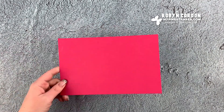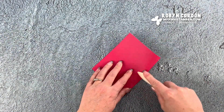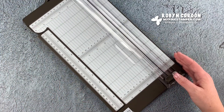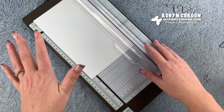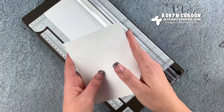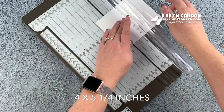Now I can finish up this card. I'm going to grab the half sheet of Lovely Lipstick - this is cut at five and a half by eight and a half inches. This will be my card base, so I can go ahead and fold this in half. I'm pulling out the paper trimmer again. I'm cutting a piece of Whisper White cardstock - I cut it in half first at five and a half so I always have a half sheet leftover. Then I cut it to four and a quarter, and now this one I'm cutting down to five and a quarter by four.